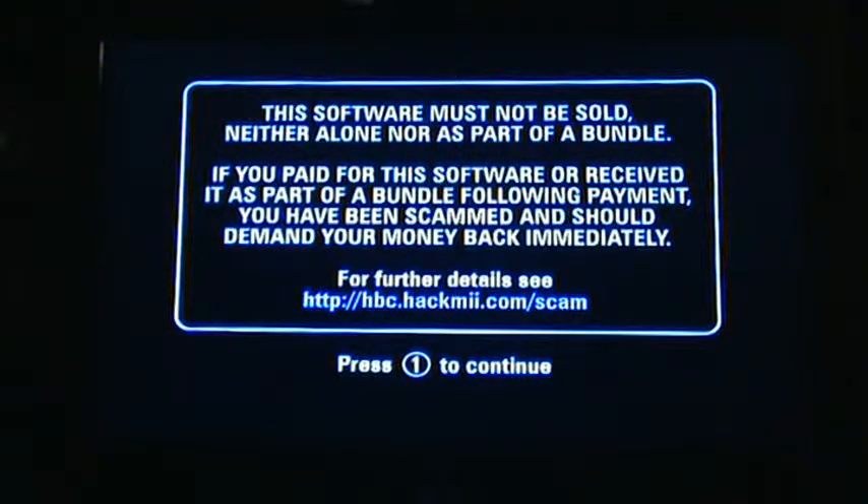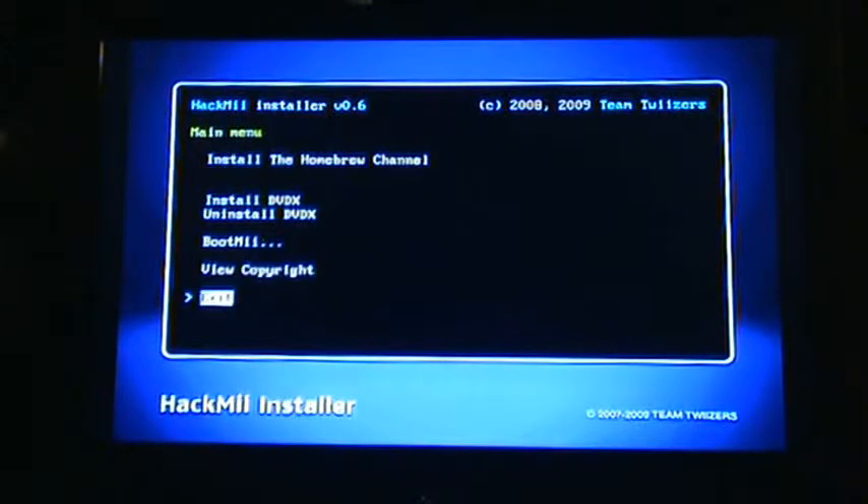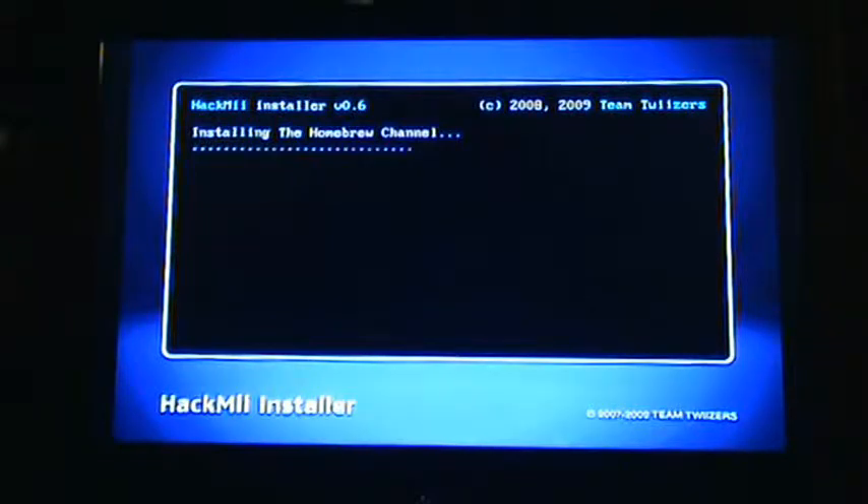Push 1 to continue when prompted. It's going to tell us that all of these things can be installed, but we only care about the Homebrew Channel. Hit continue using the A button on the Wiimote, then move all the way up to the top using the D-pad and select install the Homebrew Channel. Install it now — yes. And the Homebrew Channel is installed.